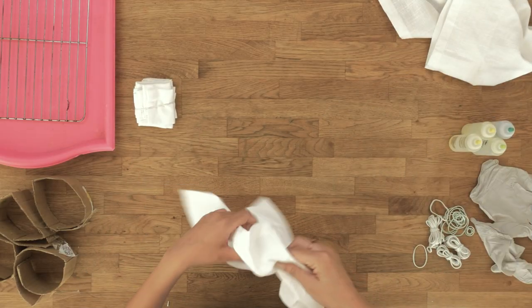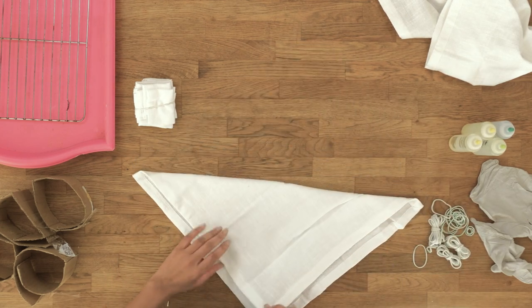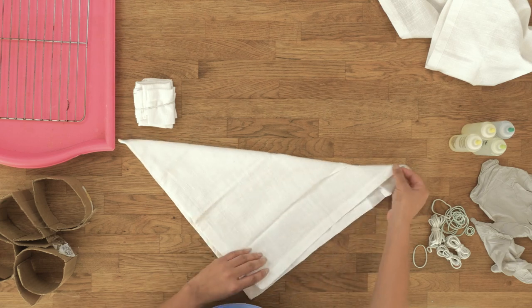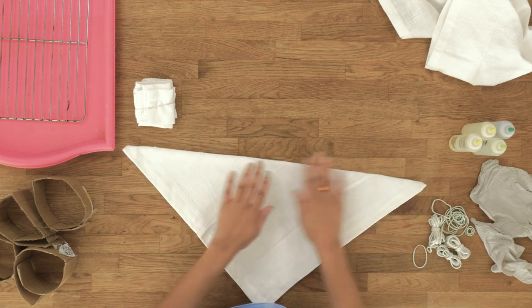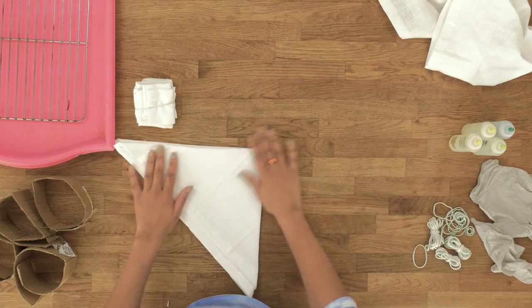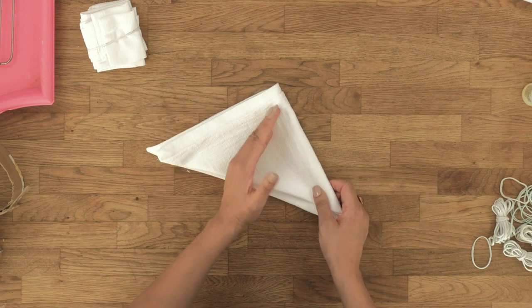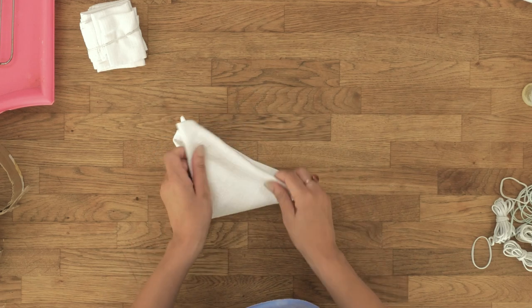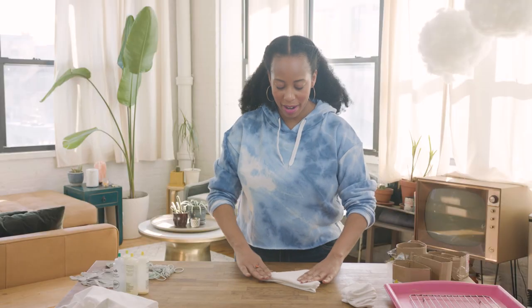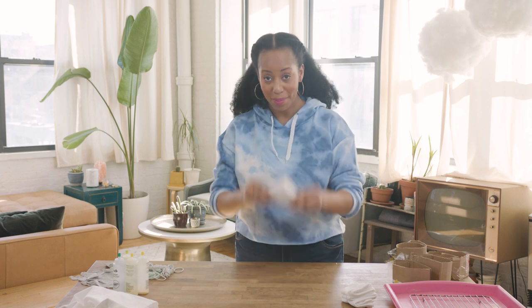Next up I'm going to show you a triangle fold. So we're going to fold this in half like so, fold it in half again, and we're going to fold it in half again, and fold it in half one more time. Do you think we can get one more half in here? I think so. Triangle!